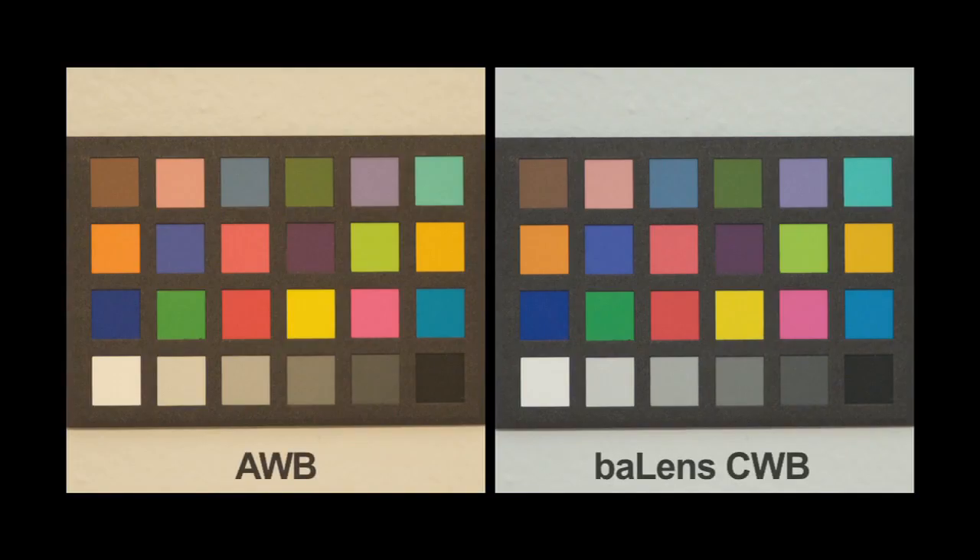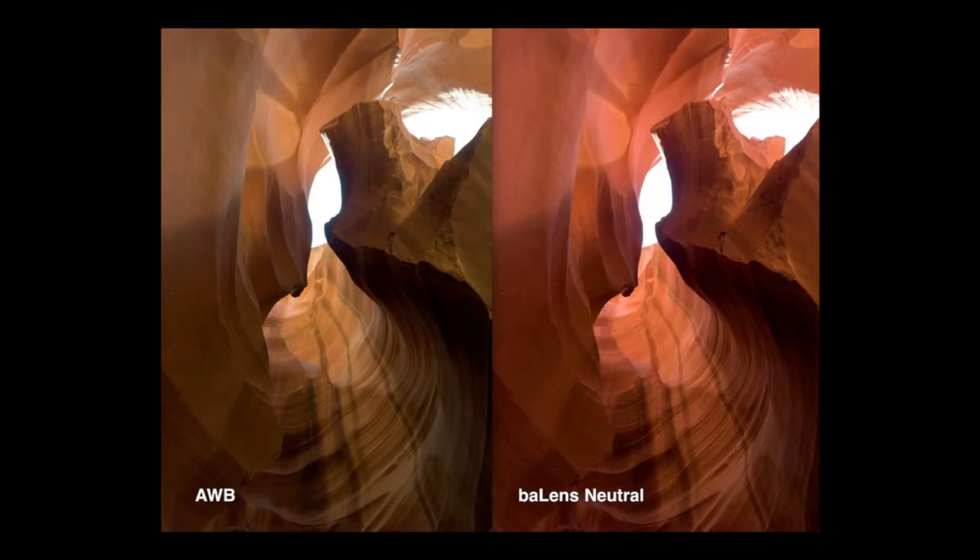Rather than color correcting your photos once they are on your computer, try setting a custom white balance. This will give you true colors under any lighting condition, whether you want accurate skin tones, are shooting product photos, or just wish to avoid color correcting later.